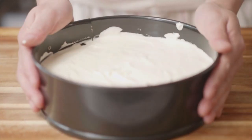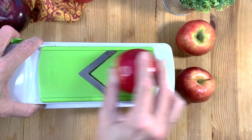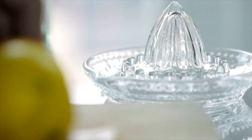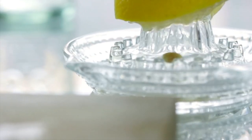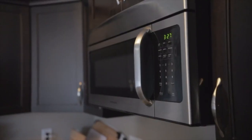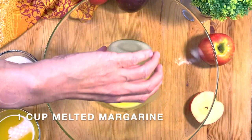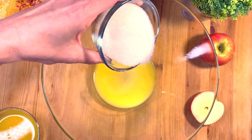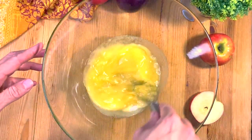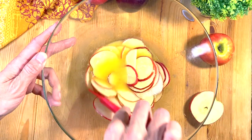Cut your apples thinly — if you have a mandolin, I will link the one I'm using below. Then put the apples in a mixture of water and lemon and microwave them for about two to three minutes until they soften. If you don't have a microwave, simply put your apples in a mixture of melted margarine, some sugar, and orange juice, and leave them for about 10 minutes until they are softened and pliable to be shaped.